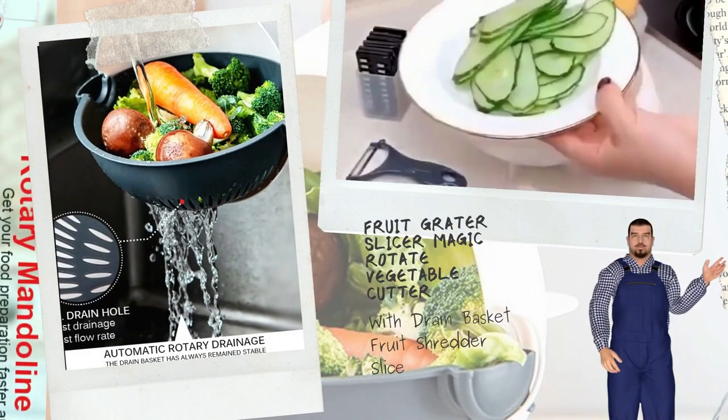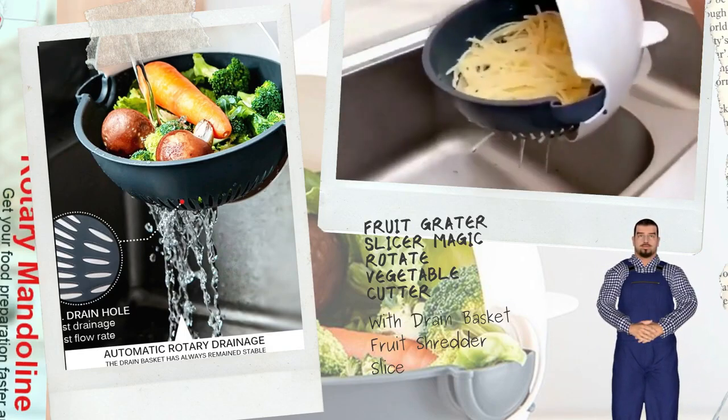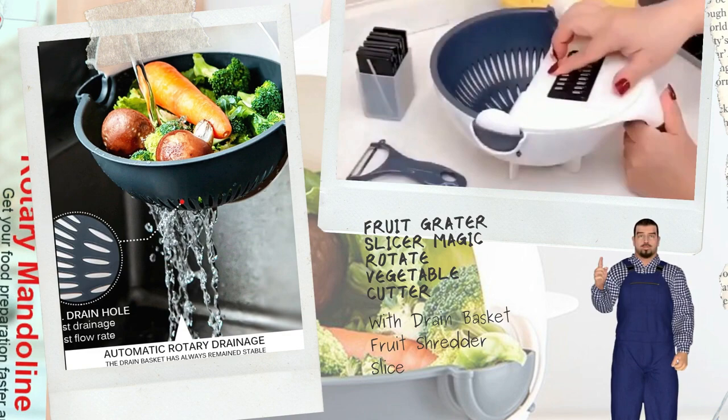Non-sliding Handle: The drain basket slicer is equipped with a comfortable non-sliding handle so that one hand can control and operate it comfortably.